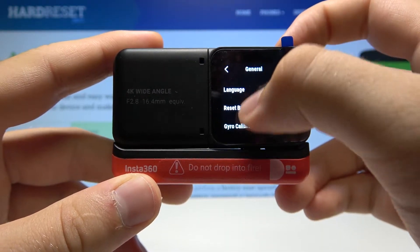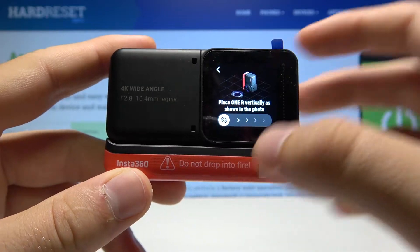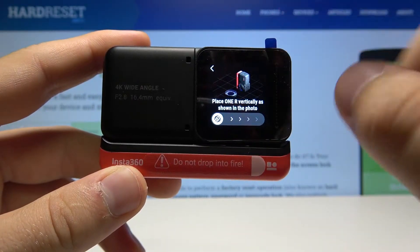Now we have to scroll all the way down, and at the bottom we have the gyro calibration option. Let's enter it — as you can see, we have to place our camera vertically as shown in the photo.